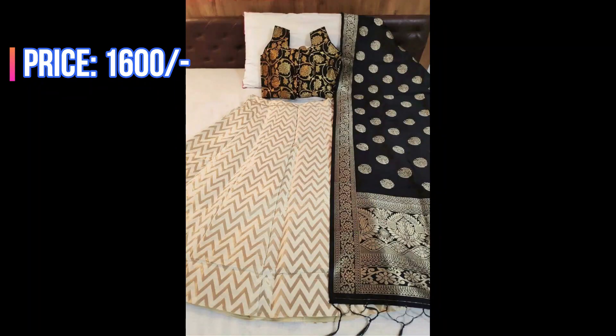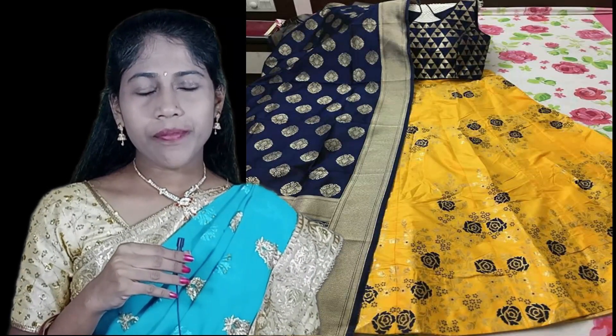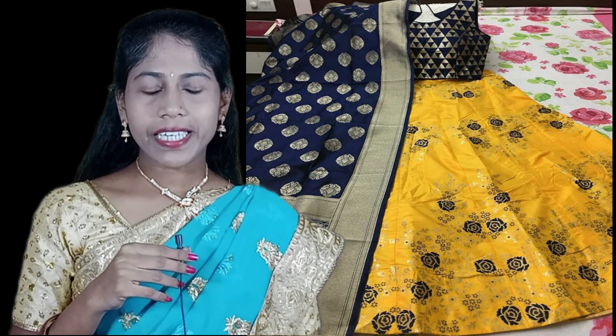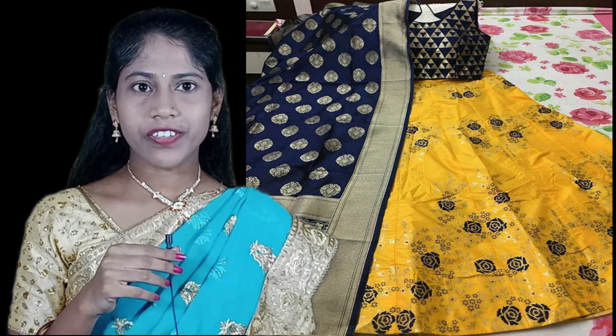Friends, if you like any lehenga in this video, please take a snapshot of that lehenga and send it to my WhatsApp number shown in this video. The price of these lehengas is 1600 plus shipping charges.